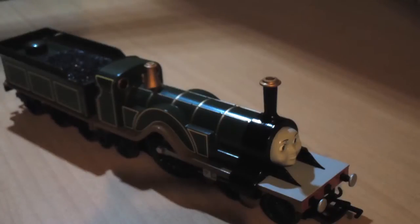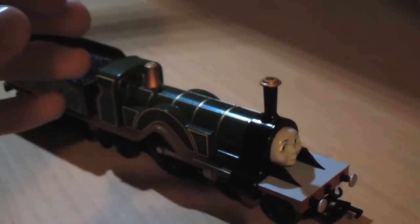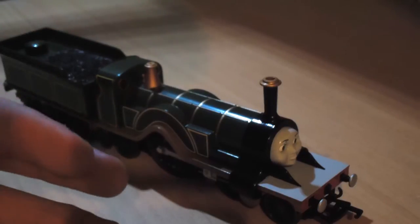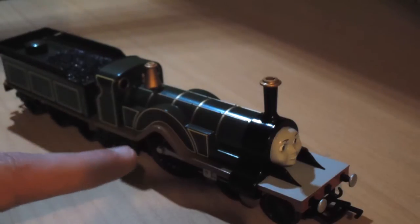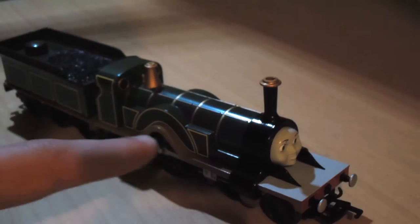Hello and welcome to my review of Emily from Bachmann. Emily from Bachmann is a remarkable model of very high quality build for a very low price. I purchased this model for £45, which is a very good price considering the build quality of the model.